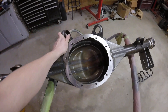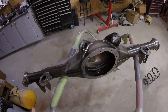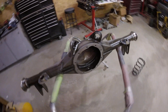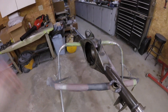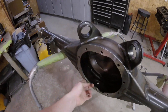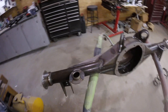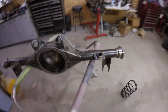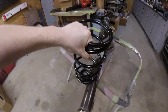Everything is completely raw, it's not painted. I could pay him to paint it, but I'm going to be painting a bunch of other things so that wasn't necessary. You've got to clean this out really well, still got to put the studs in — those come with the kit. And here are the spring perches.